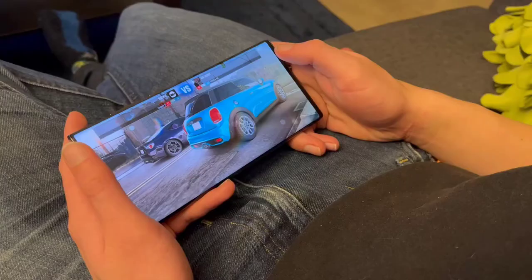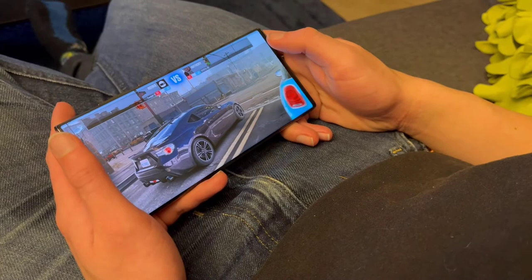I absolutely love the screen quality. I love to watch movies, Netflix, HBO Max, and gaming. I really only play Pokémon Go these days, but someone was like, 'Dude, your Pokémon Go looks so much better than mine,' and we compared it and the refresh rate was so much better. The saturation looks great.